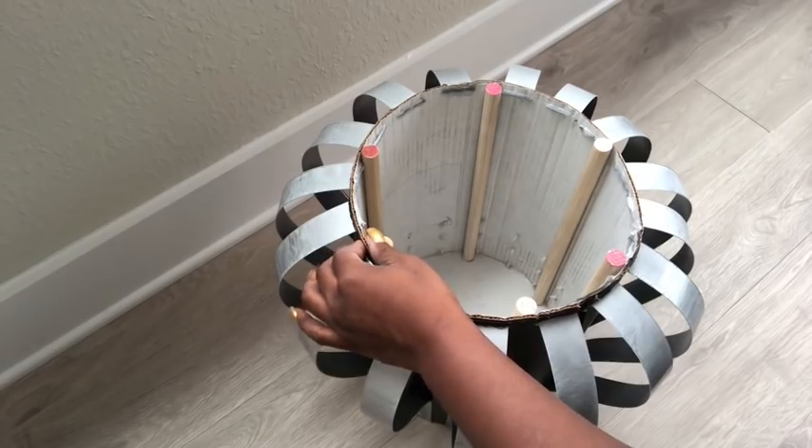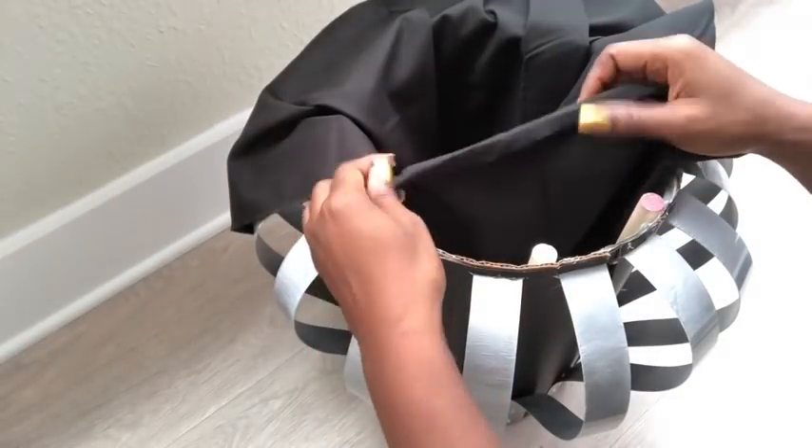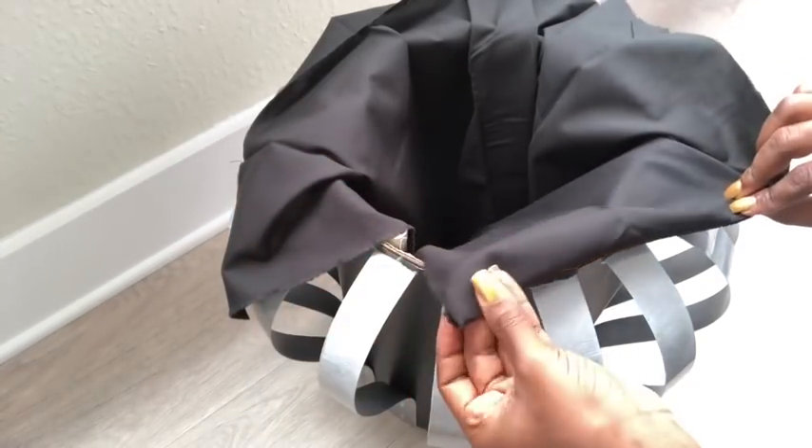I glued the dowels inside. To make the inside neat, I'm going to be covering it up with this fabric that I got from Walmart. The outer lip of the container is rough as well, so I will be covering that too using the fabric.